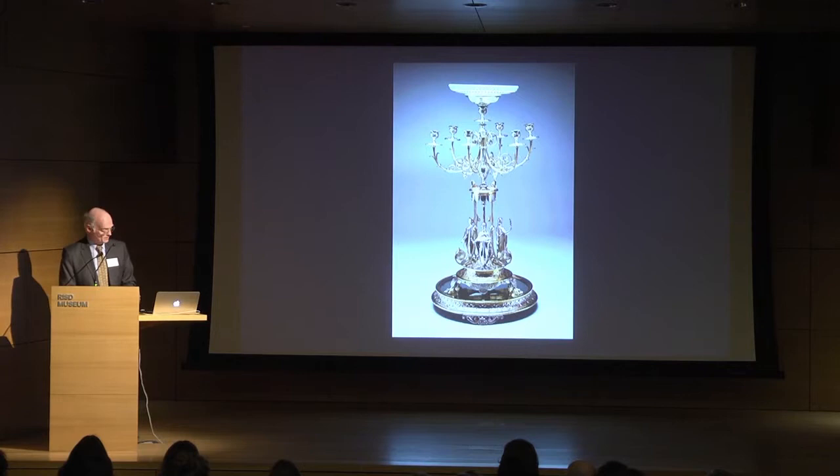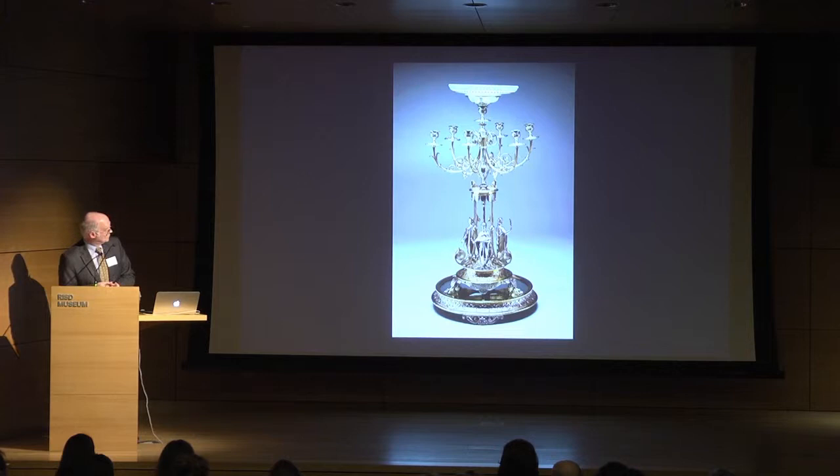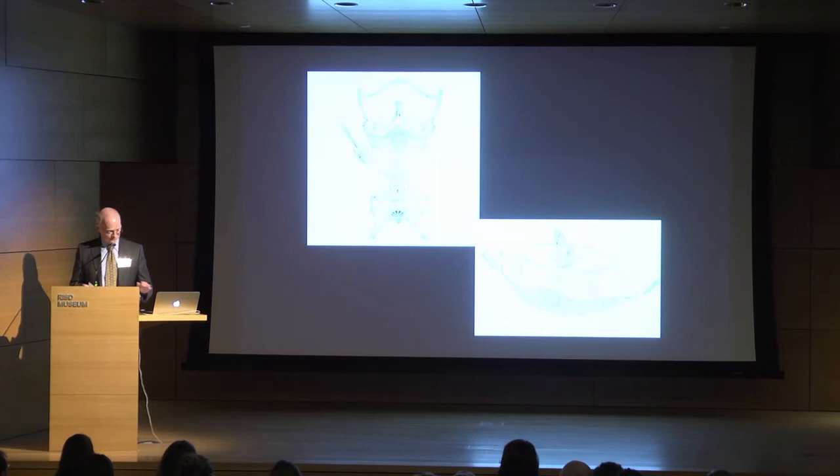When we compare it to something like this — the centerpiece from the Pompeian dessert service made by Elkington and Company in England, designed by their staff designer Auguste Adolphe Willems, a French émigré to Britain — you can see that they're very much talking the same language, the same kind of classical forms and allegorical personifications. This service was exhibited at the 1862 International Exhibition in London, so both Gorham and Wilkinson would have seen it there.